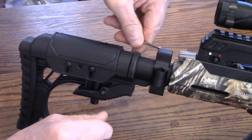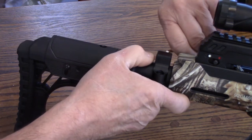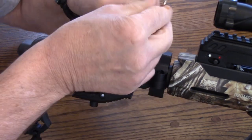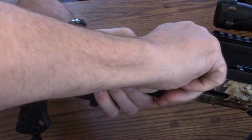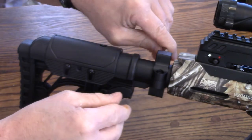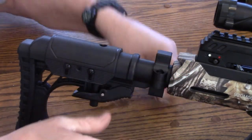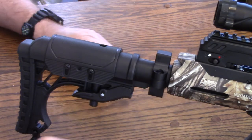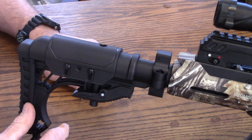Let's just give that a final snug — do the same thing on this side. It really grips that tube well. Make sure you follow the directions completely, because I don't want to be responsible for any modifications you might make. With that on, let's get moving to the handle mount.